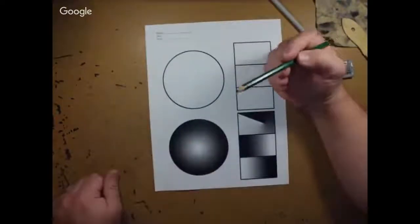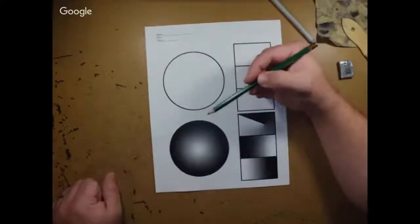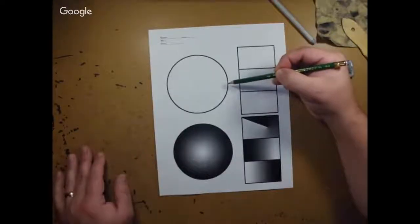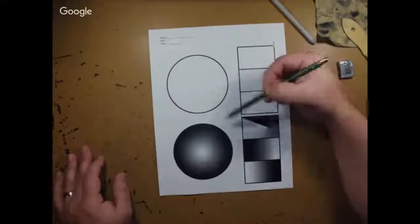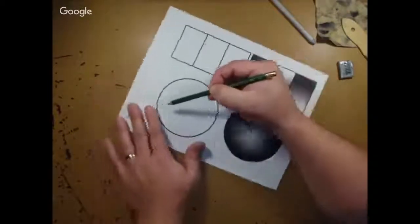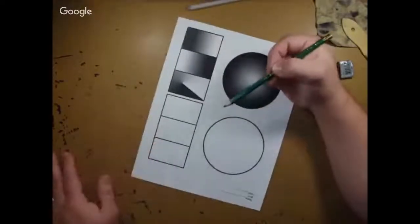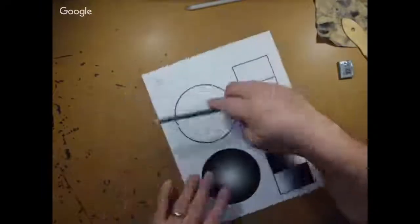This circle is shaded in a curve. It would be counterproductive to work shading on the wrong side of the circle against my hand's curvature. So when I shade this circle, I always shade from this side toward the middle, and I continue to turn the paper, shading from the inside of the circle inward until I've done the entire sheet.